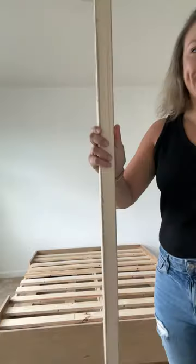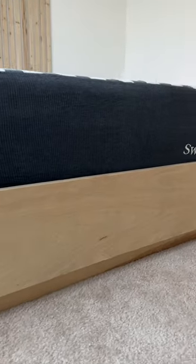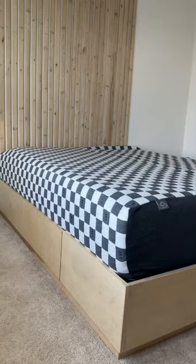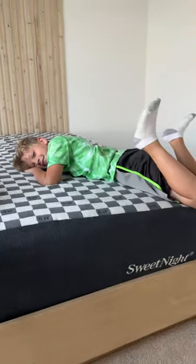I added wood slats to the bed and the wall for a fun feature, and here it is now — I'm seriously obsessed with how this looks. My son loves it too. The secret drawer is one of the coolest things. I was super proud that I actually got it functional and he loves it so much.